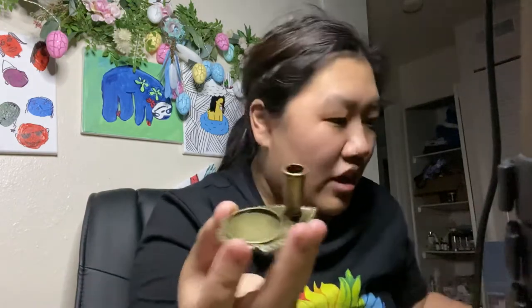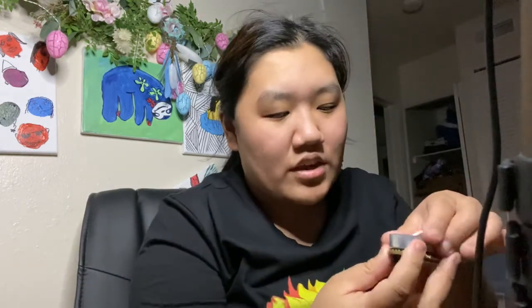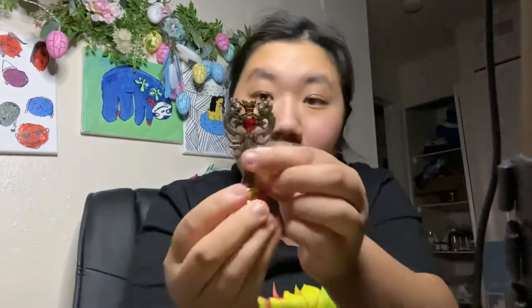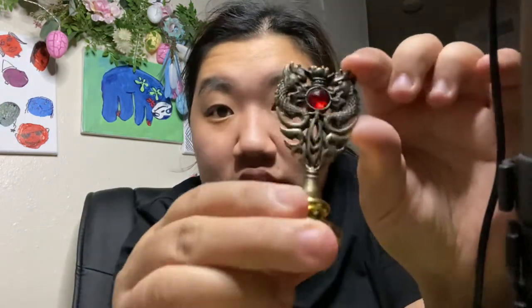This piece I believe is the stand for the feather. I thought this fit in it but it doesn't. And then we have this piece — you can see it's got two dragons on it and this bottom etching. I can kind of stand it like this but I don't think that's what it's supposed to do. I really wish it had directions.